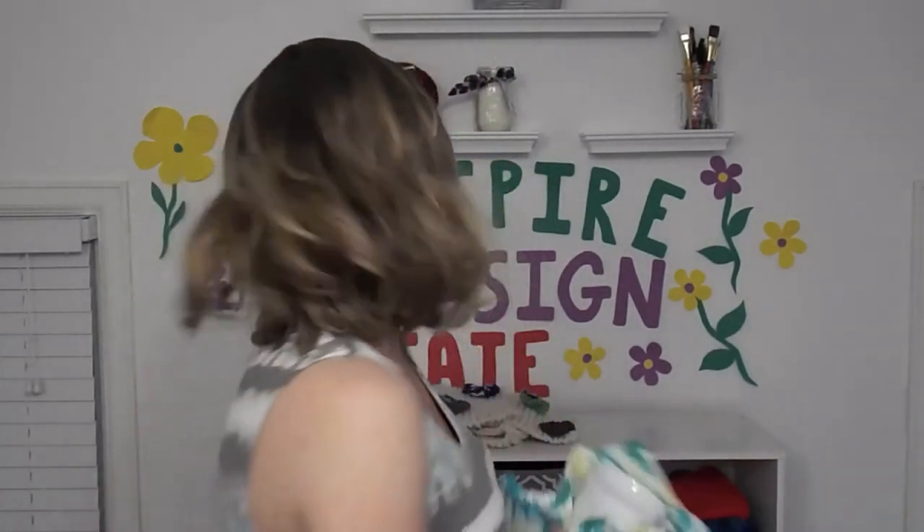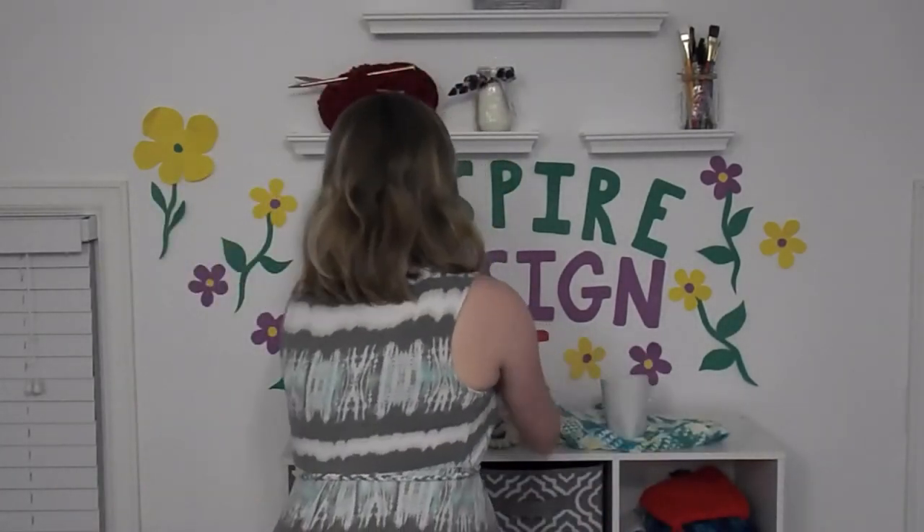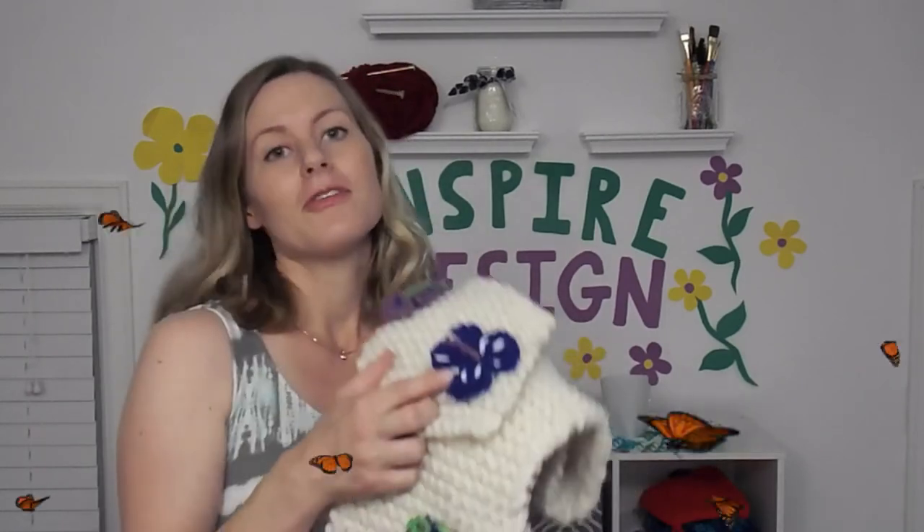Hey guys, this may just be the most fun thing I've added to my kitchen in a long time, and it's certainly going to make doing the dishes a whole lot more fun. I hope you enjoyed watching how to make this dishcloth. If you did, like and subscribe, and stay tuned because in two weeks I will show you how to crochet these beautiful little butterflies. Until then, thanks for watching, bye bye.